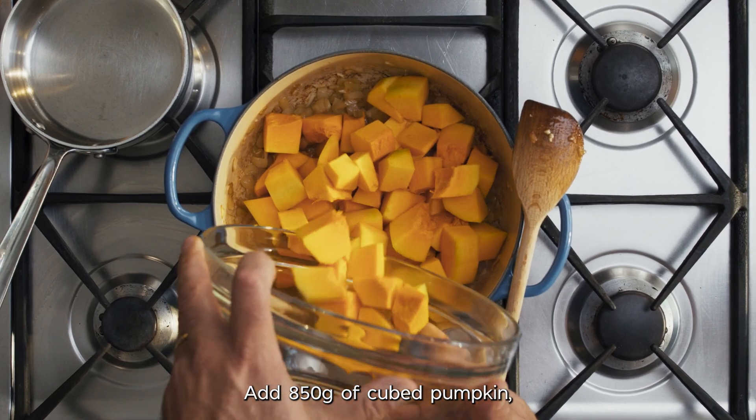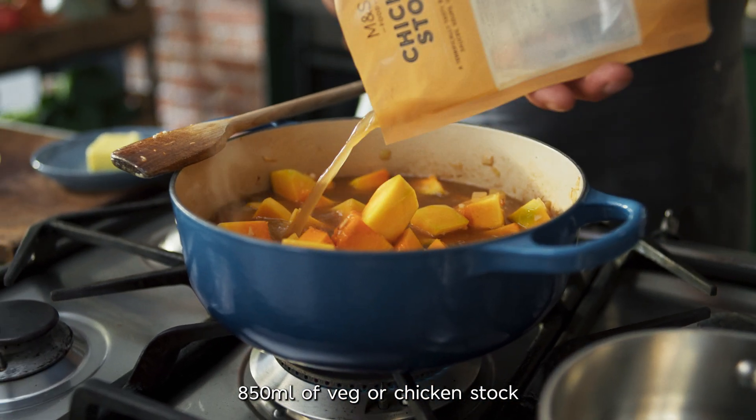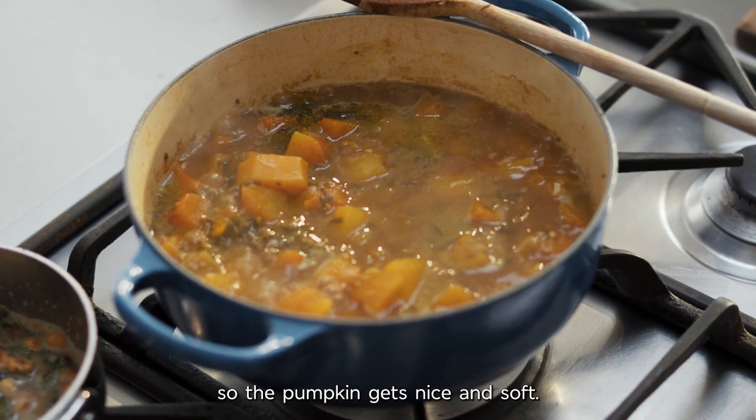Add 850 grams of cubed pumpkin, 850 milliliters of veg or chicken stock, and some finely chopped rosemary and sage. Let it all gently simmer for 15 minutes so the pumpkin gets nice and soft.